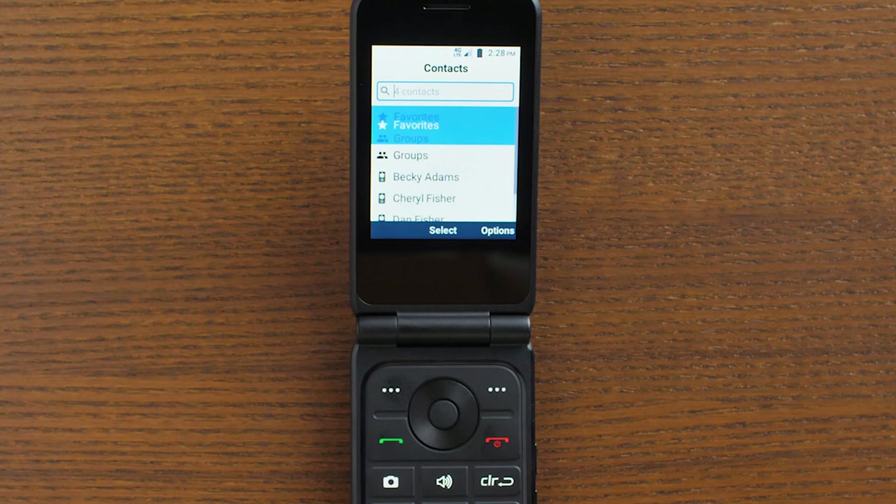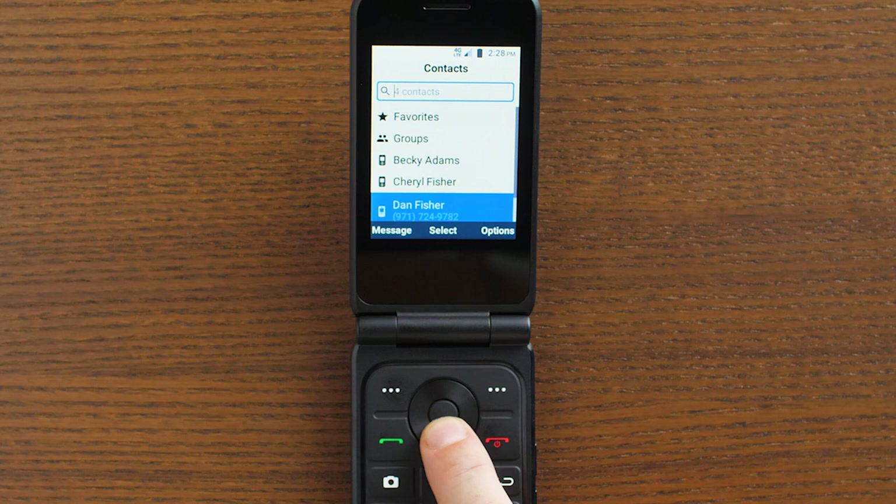Use the navigation keys to scroll through your contacts. When you get to the person you want to call, just press the green send key to place the call.